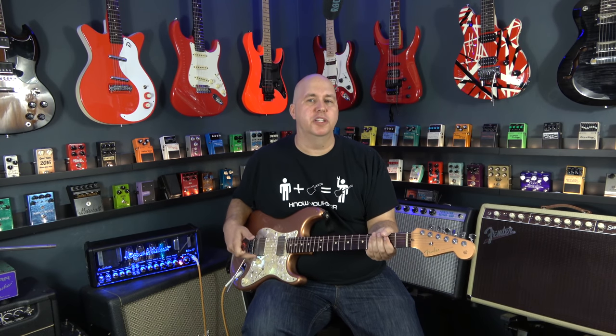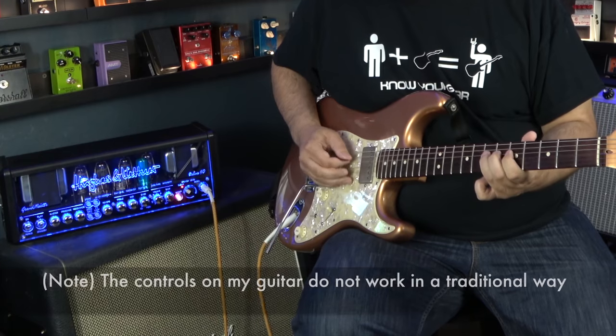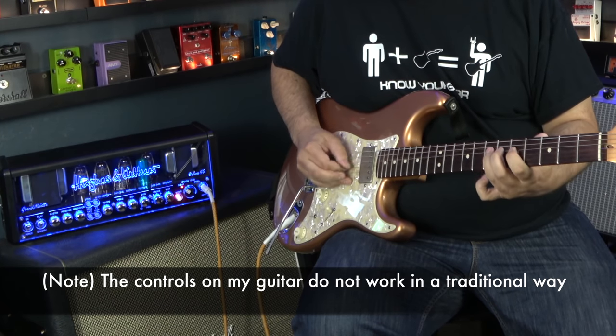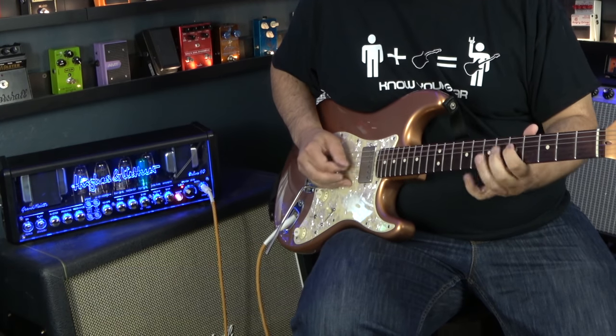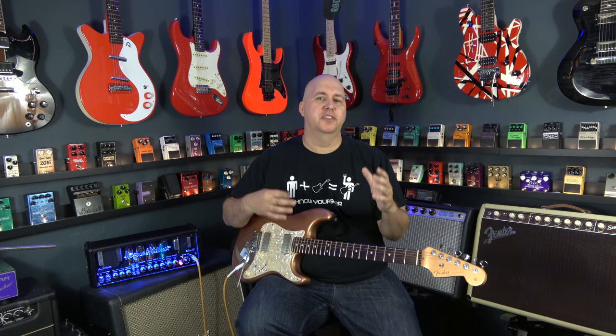Now if you go to the bridge position with the humbucker, you can see how that's going to push the amp a little bit harder and sound a little bit fuller. I like this tone maybe a little better. I love the delay, I love the amp.